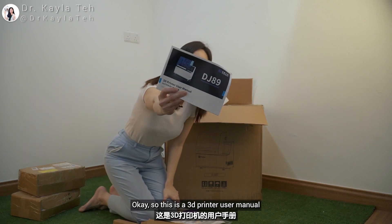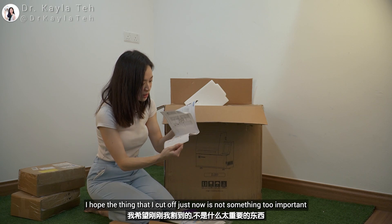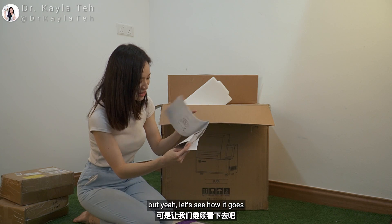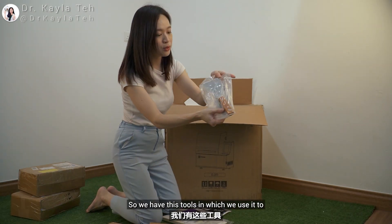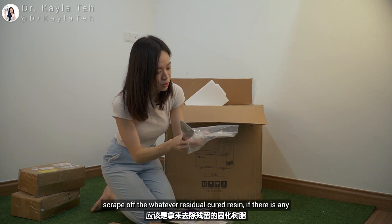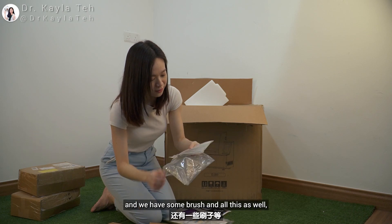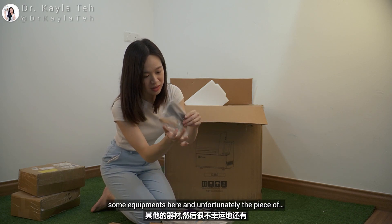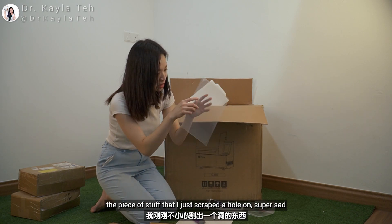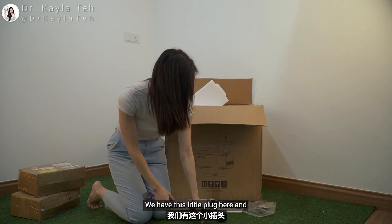So here we have the gloves, and this is the 3D printer user manual. I hope the thing I cut off just now isn't too important — though I think it might be. We have some tools used to scrape off residual cured resin if there is any, and we have some brushes and other equipment here as well.